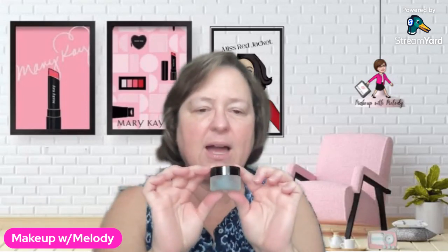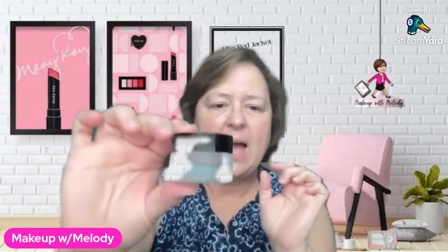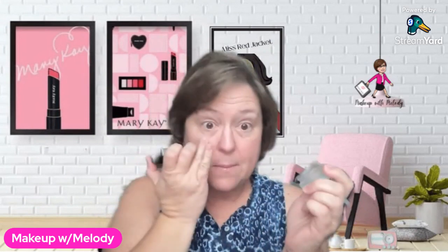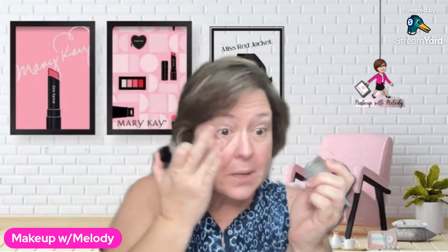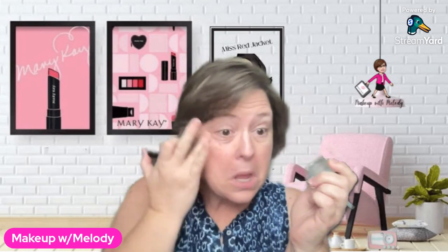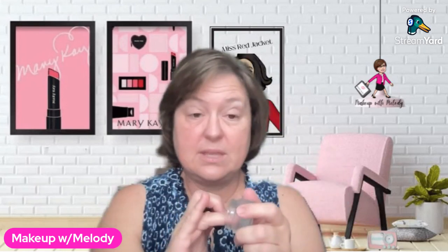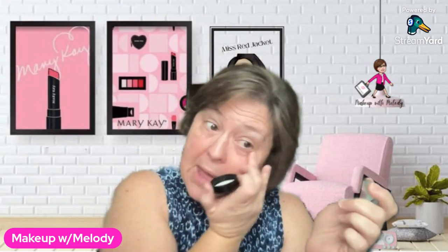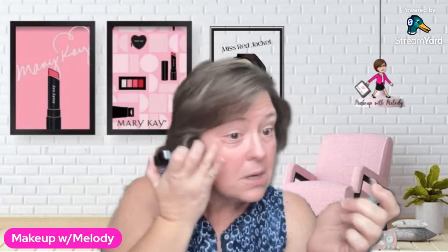Then, another one I use is the Indulgent Soothing Eye Gel. I use this right out of the shower. It has a little bit of caffeine in it, it moisturizes, and my poor tired eyes need all the moisturizing they can get. This is just a regular morning, so I don't already have the eye patches going on. It's got a little bit of caffeine in it, kind of wakes up your eyes, feels really, really good.